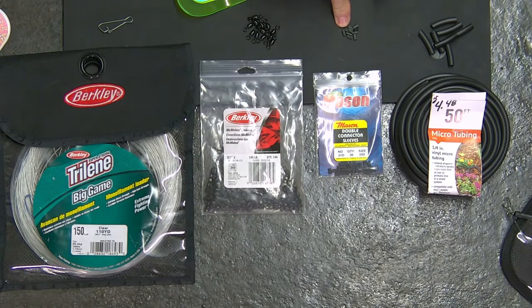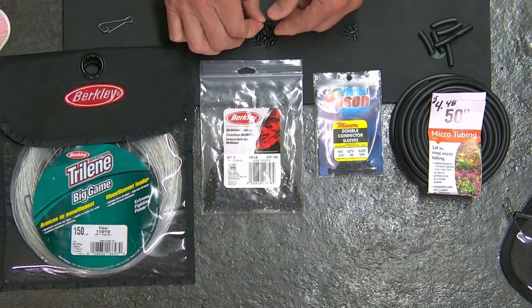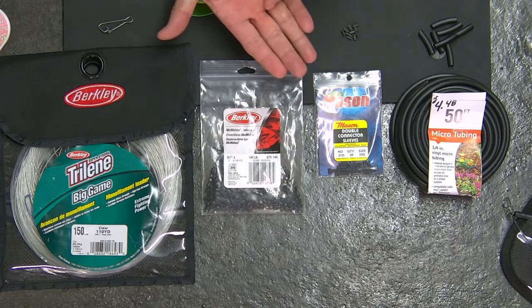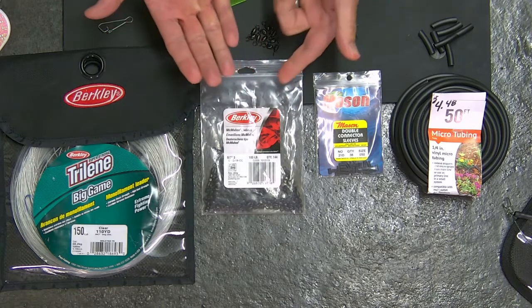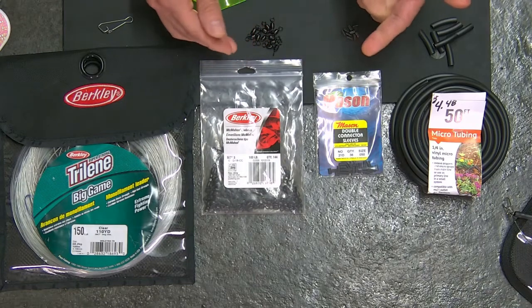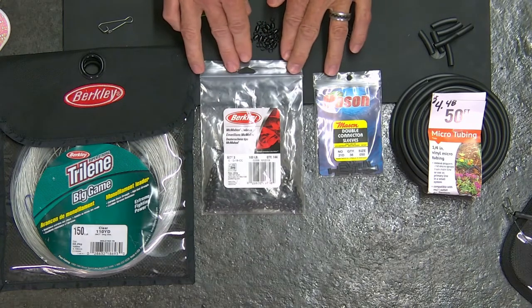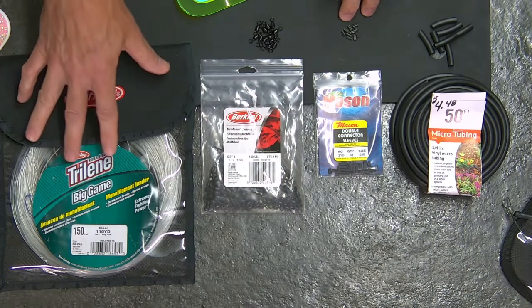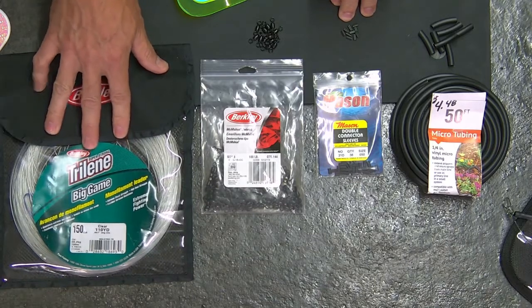Next, you're going to find some of these double connector sleeves — these are the crimp bonds. You slide the line through them and double it back on itself. Very popular, used in a multitude of options. This is what I use to secure the 150-pound line. You're also going to need a number of size-three barrel swivels. You can get them in a 100-plus pack — this 144-pack of Berkley's was nine or ten bucks, way more than I'll need.